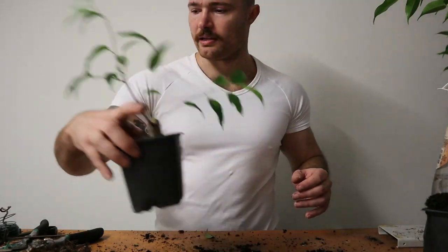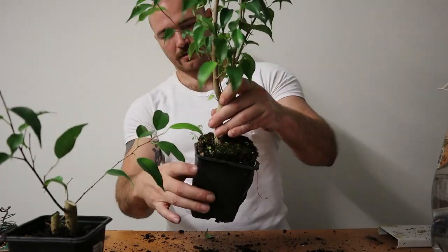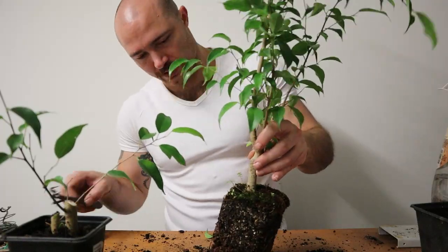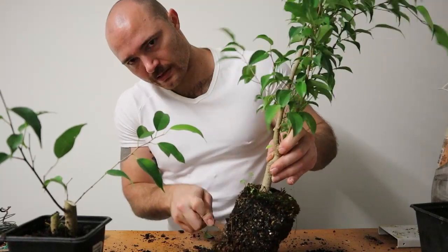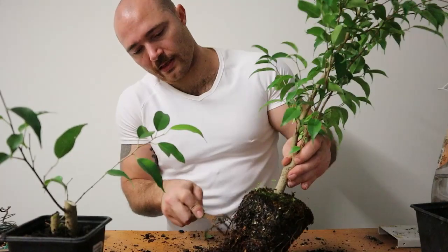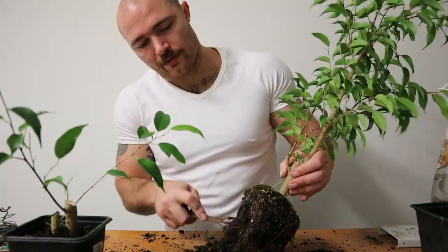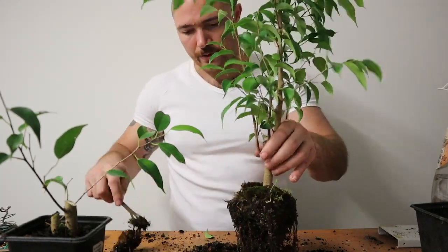So I'll put this to the side and start to work on this one. I'll take it out of the pot — it's quite long-sided in here. It's a very different soil you can see in this as well. I've got some of my old bonsai mix in the bottom, so all of that part is raking away really easily. I'll just get rid of this really thick moss on top.